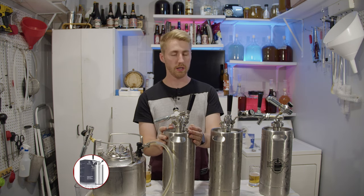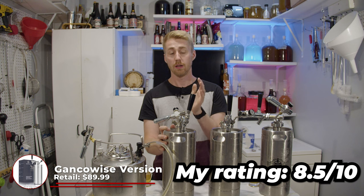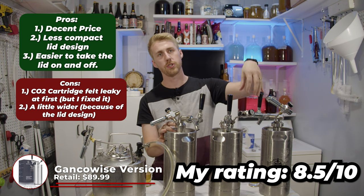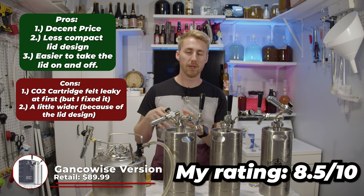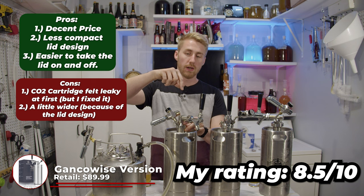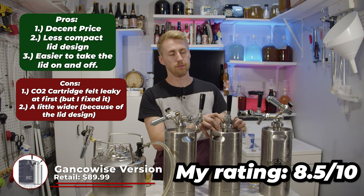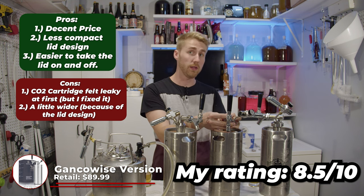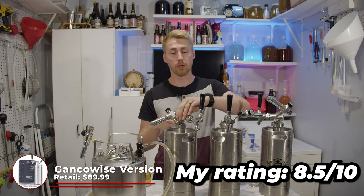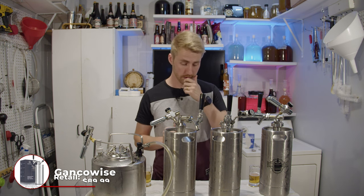The Genkowise runs for about $89.99 — I'm giving it an eight and a half out of ten. I like this one because the lid is more separated from the carbonation tower, making it more adjustable and easier to remove. On the Kegsmith and NutriChef, when you turn the top lid the tap handle bar doesn't turn with it, so you end up running against the metal. With the Genkowise, it's a solid piece and you can turn the whole thing as one to get the lid off.